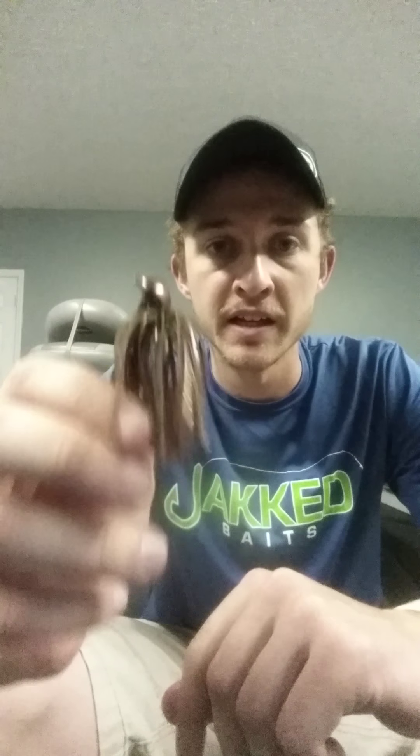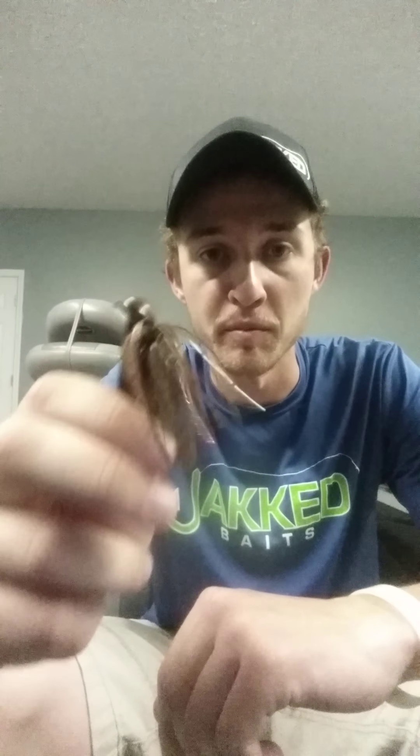This bait right here skips like none other. A beginner can pick this jig up right here and without ever learning to skip a jig — the hours it takes to skip normal jigs — you can take first cast and skip this anywhere they want to put it. Whether they're fishing docks, laydowns, heavy cover, it skips unbelievably well.